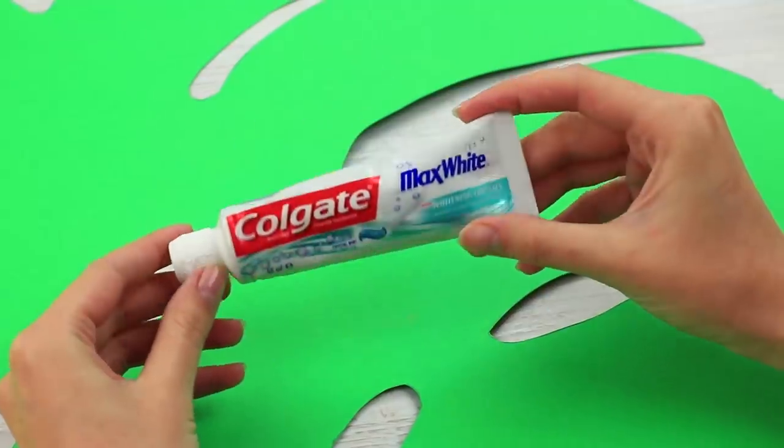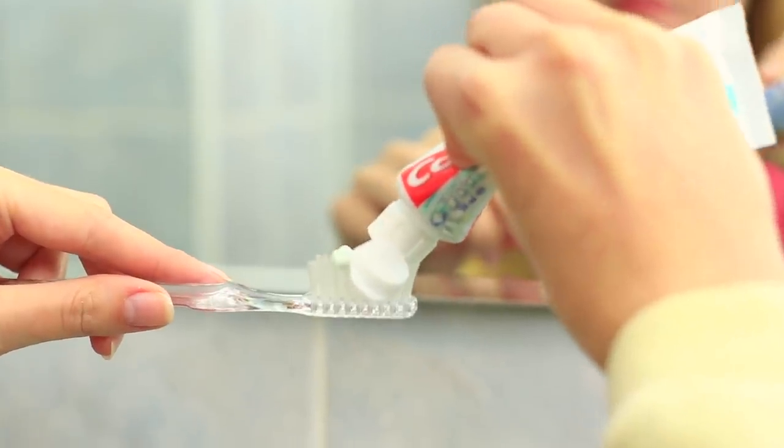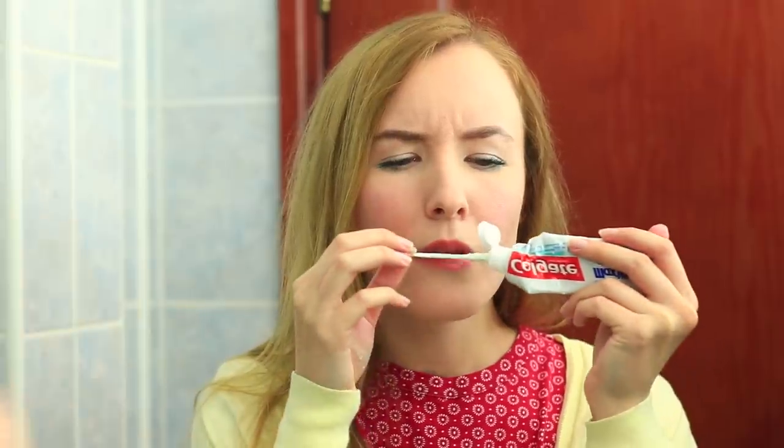The toothpaste looks like new. Replace the regular toothpaste with a special one. My friend squeezes it, but there's no expected mint smell. What's wrong with the paste? Has my dream come true? Is this the sweet paste I can eat? It seems my friend is not going to leave the bathroom until she finishes the toothpaste.